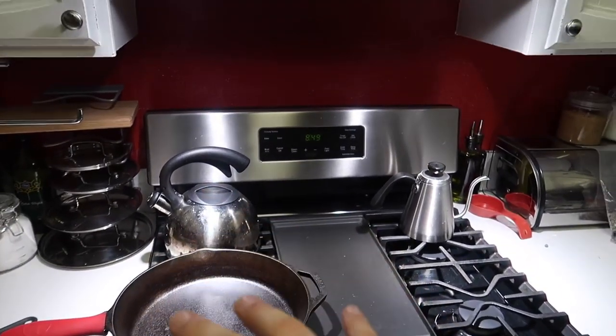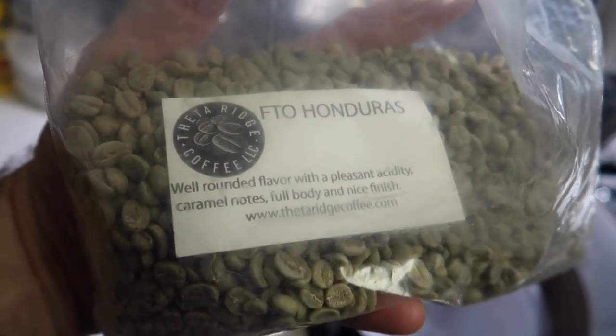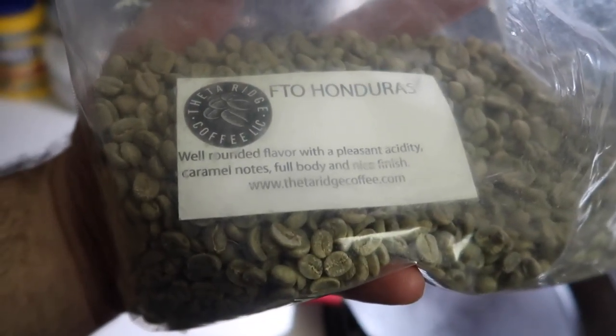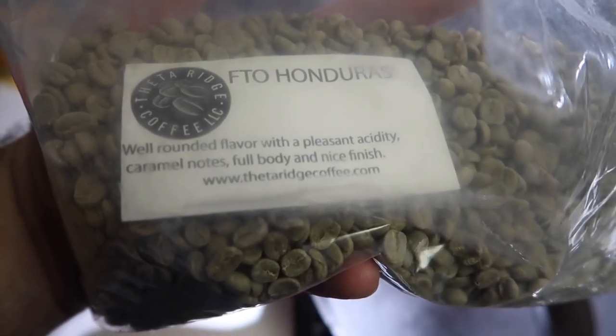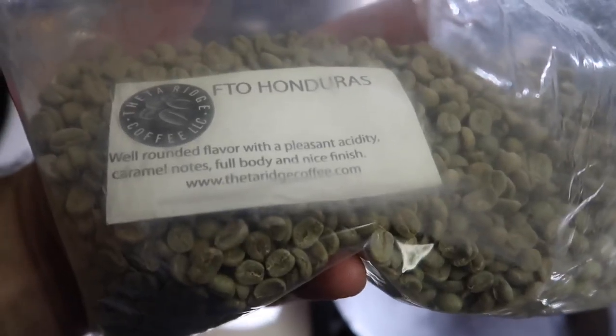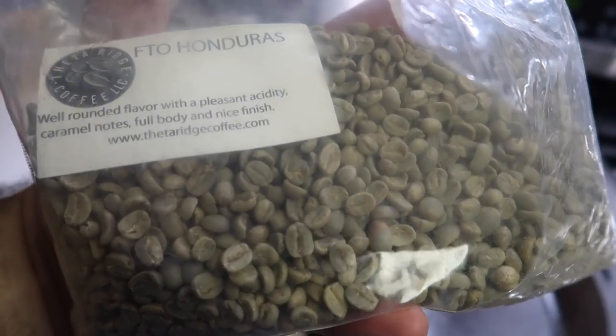For this batch I'm going to be using a fair trade organic coffee from Honduras that was actually sent to me as a gift from Theta Ridge Coffee. Some family sent this — I love the coffee from Theta Ridge — so I'm going to be roasting up this Honduras bean today.